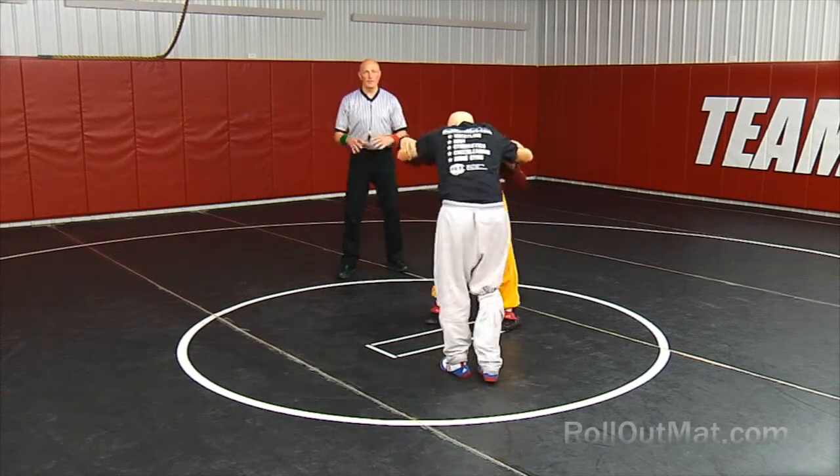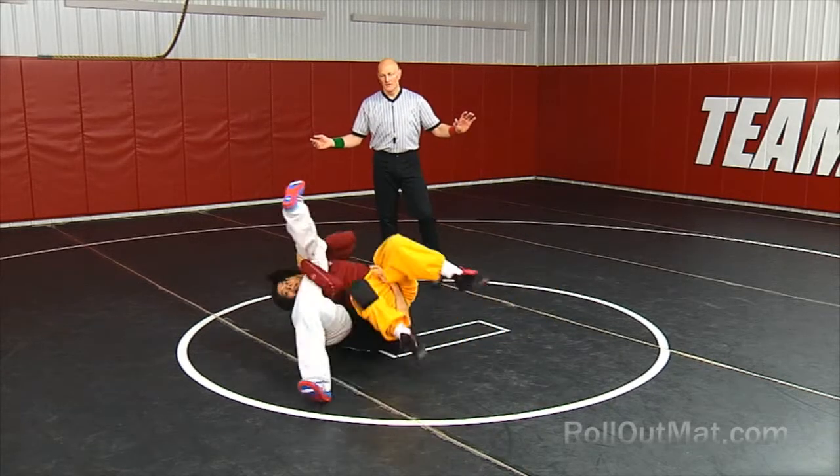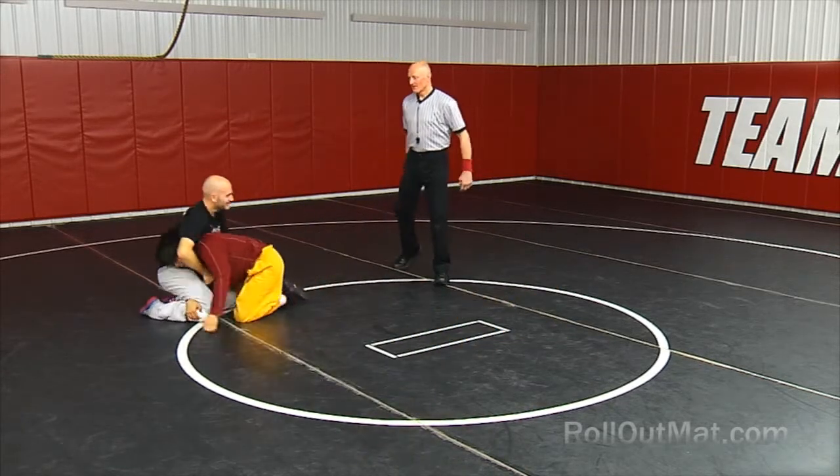These are offensive and defensive moves — guys are doing a great job. That was drilling on the feet and warming up before practice. I hope you enjoyed this topic today. Make sure you subscribe so you can see more awesome wrestling videos that we release every Wednesday, as well as our previous videos that you may find helpful. This is Keith Pullman with RollOutMad.com. Good luck, be safe, and keep on drilling.